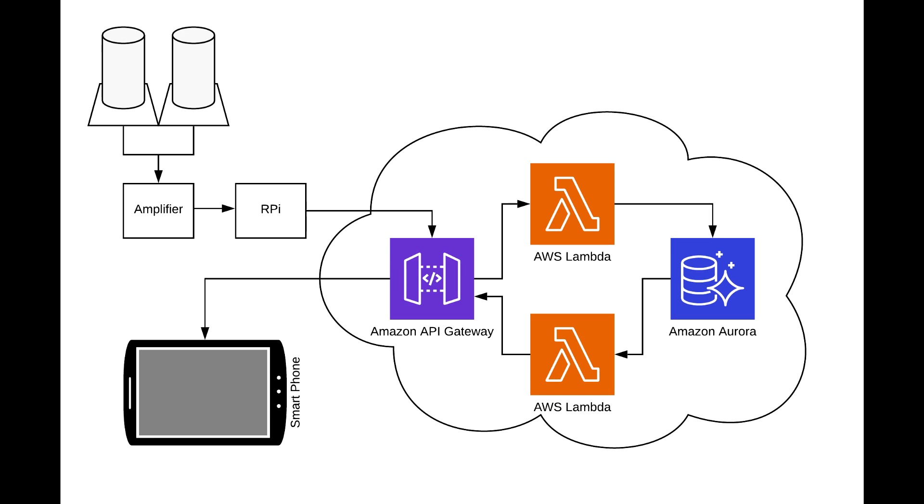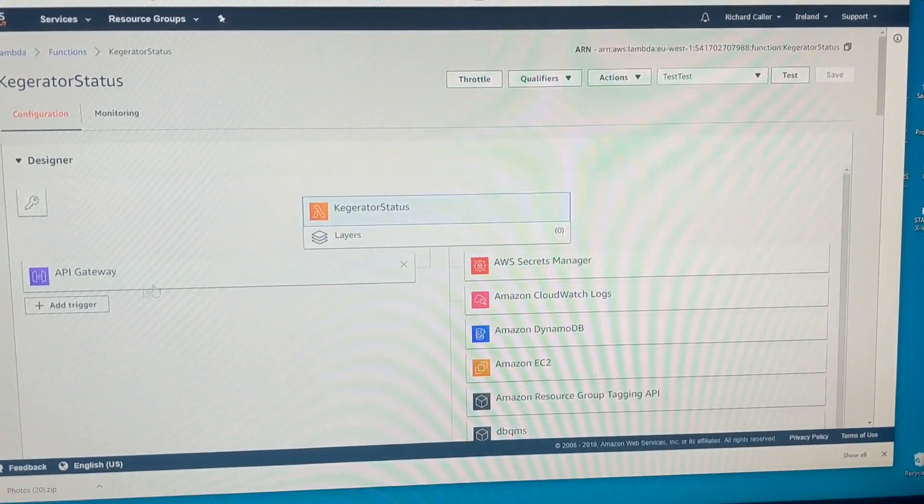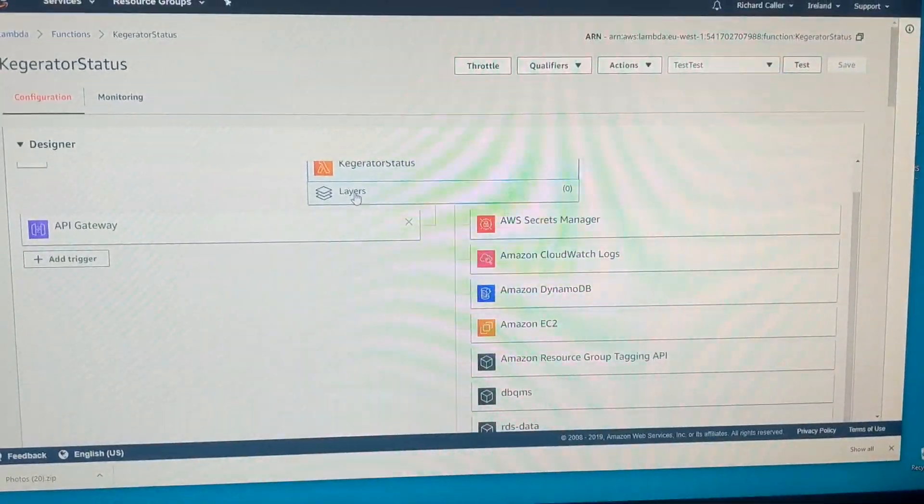Now one of the reasons I build these things for my brewery is to keep myself up to date with the technologies I'm asking people to use at work, so some of them are a little bit more complicated than they need to be. In this case the Python daemon hits a Lambda on AWS via an API Gateway and updates a serverless Aurora DB.